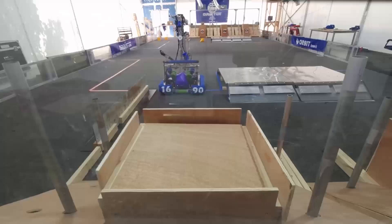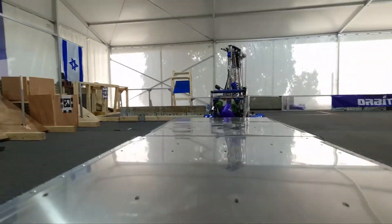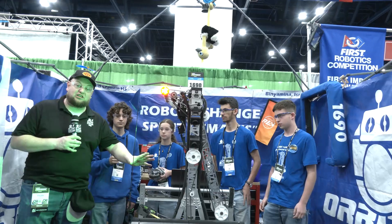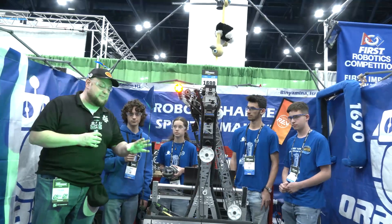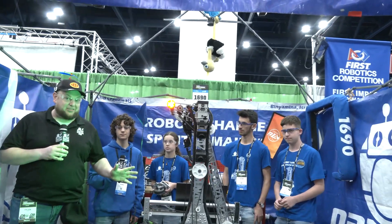They bring some of the most innovative things to teams. They'll be going through their entire journey and have some awesome props to showcase what they've been going through this season — a lot of different positional controls. You've got to love the software that goes into Orbit. Let's learn more about their Charged Up robot here on Behind the Bumpers.